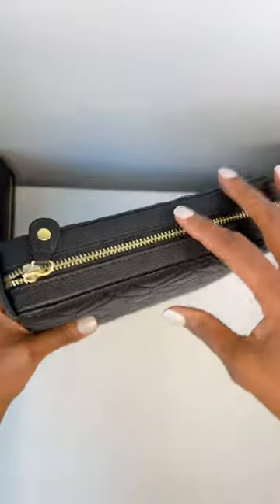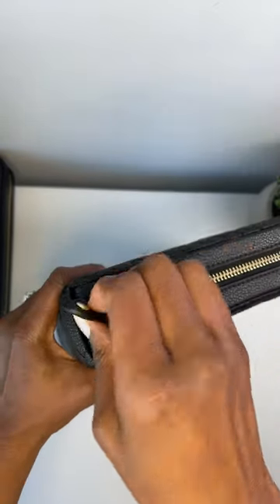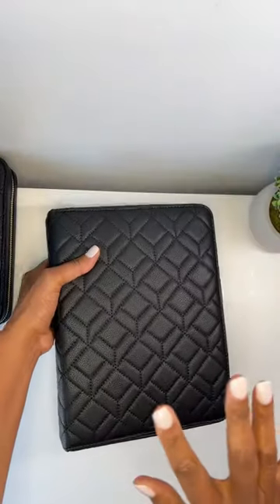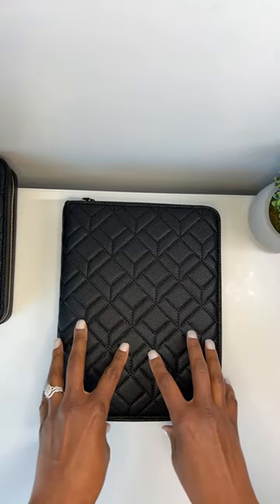It really helps the binder hold structure. Let me quickly give you the dimensions before I open it.